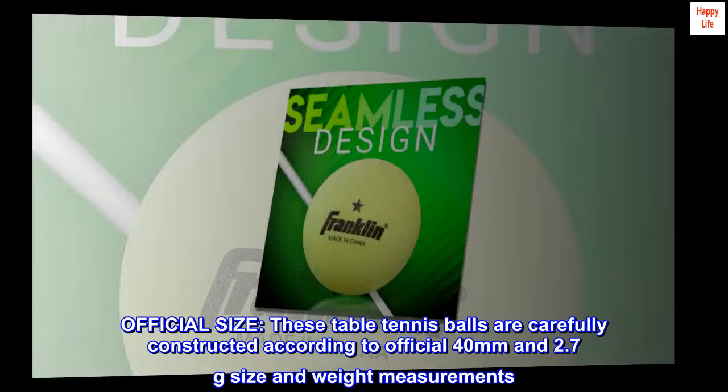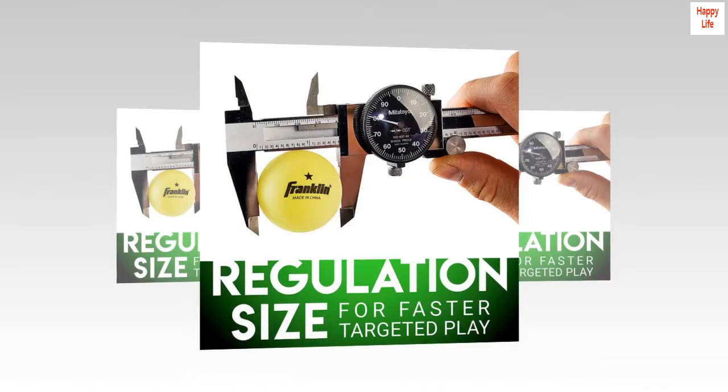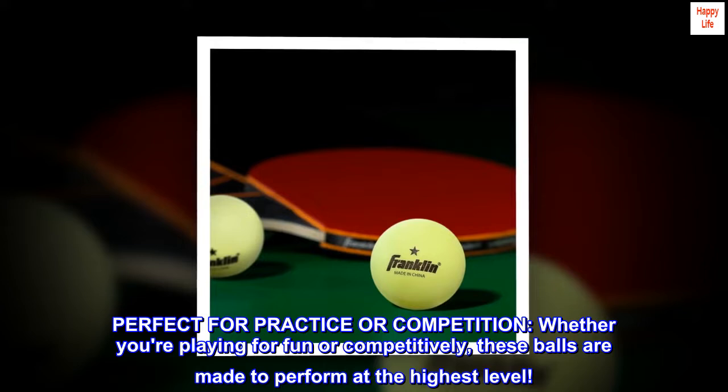Durable — these table tennis balls are built to last so you can keep the game going without worrying about cracks or dents. Superior quality: these balls are designed to deliver consistent, reliable bounce and spin for optimal gameplay. Perfect for practice or competition, whether you're playing for fun or competitively, these balls are made to perform at the highest level.